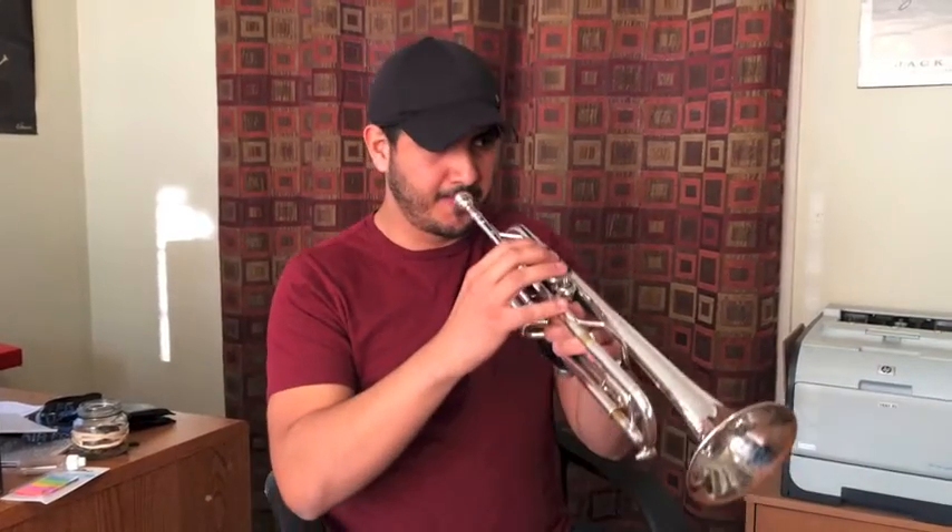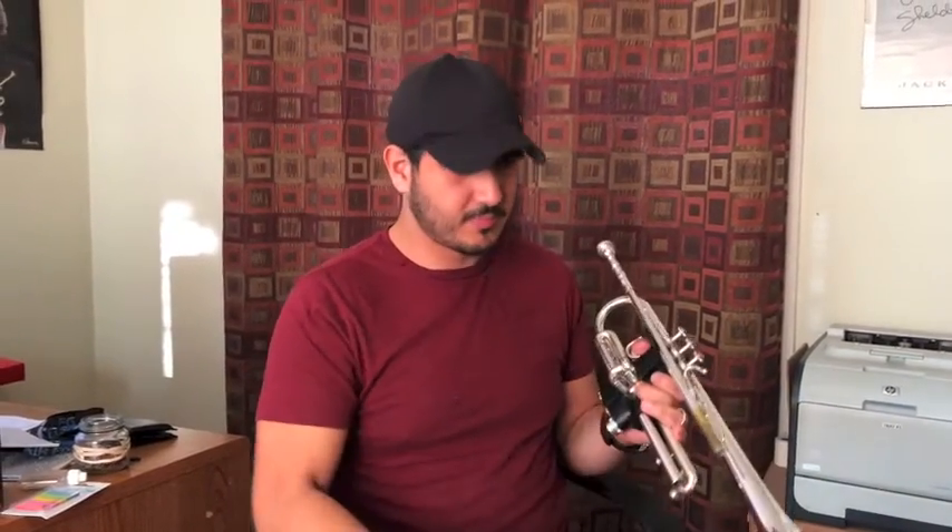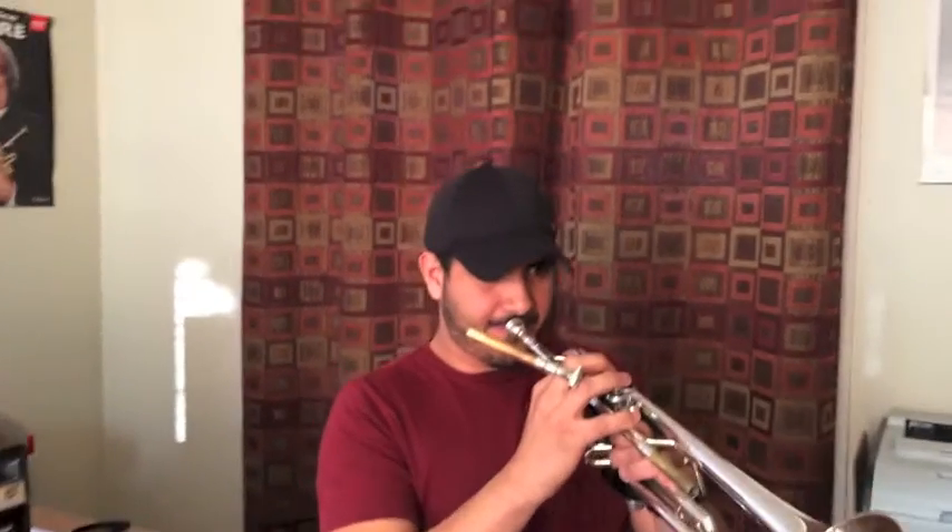When you went from the lead pipe and started moving into the upper register on the horn, what kind of things were you working on that really helped you take what you grasped on the lead pipe and put them into that register? Well, what I did was use the method of major arpeggios and scales that I was using on the trumpet with the lead pipe by itself. I would then start doing that with the whole setup — first the lead pipe, then the whole trumpet assembly. I'm going to do a two-octave major arpeggio, and then do it with the trumpet assembly.